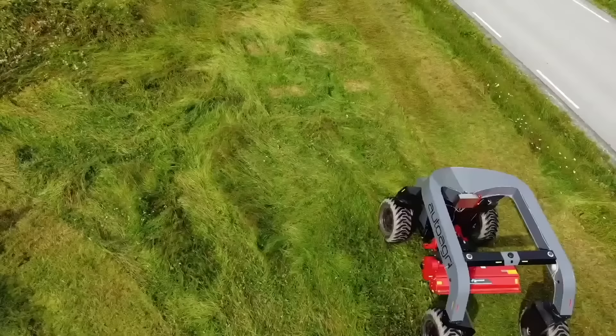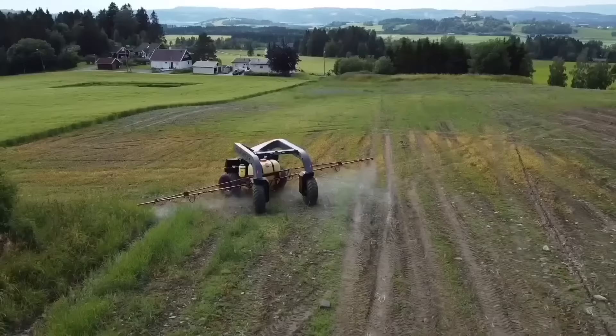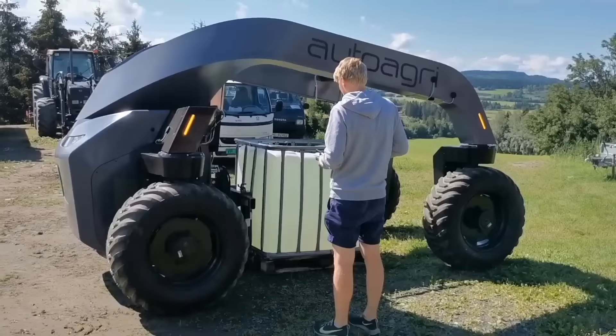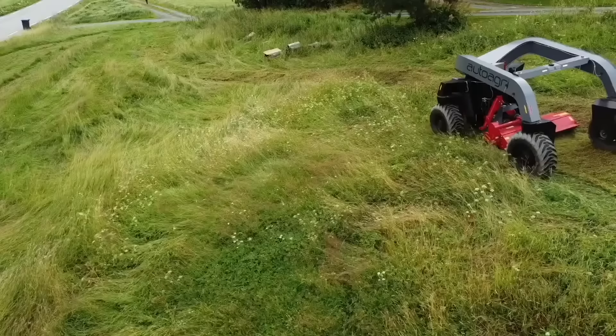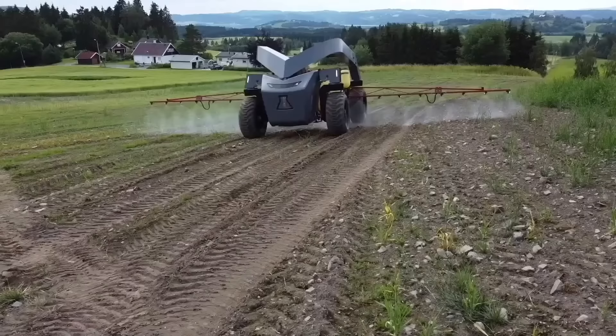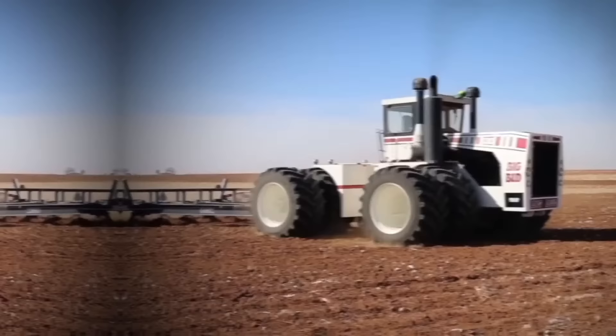IC Series Autonomous Implement Carriers from AutoAgri stand out with their electric drivetrain and compatibility with existing implements. The robot carries implements up to 2,000 kilograms. All four wheels, positioned on each corner of the vehicle, are driven and can steer 360 degrees, giving the AutoAgri i Series maximum navigation flexibility and the ability to drive in all directions, turn around its own axis, and operate in challenging terrain.